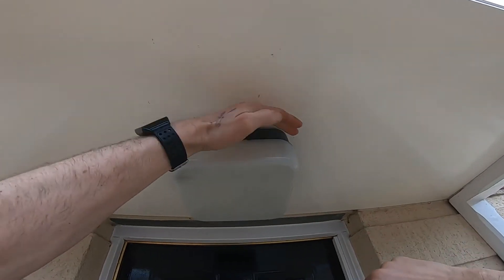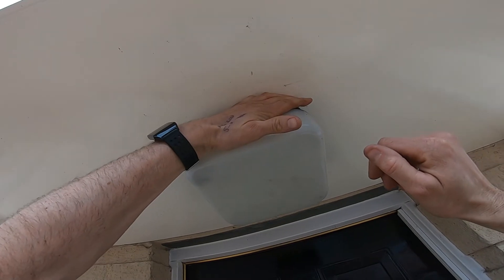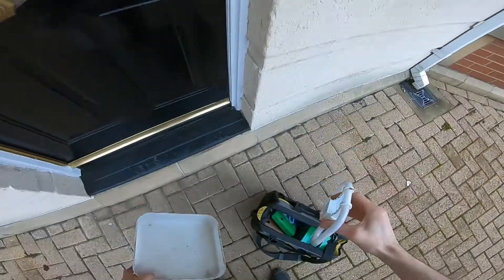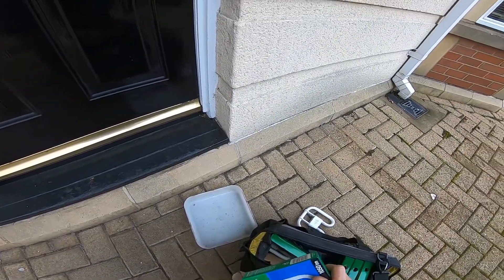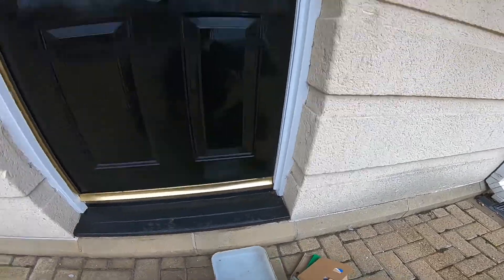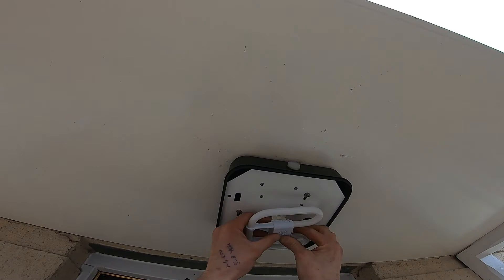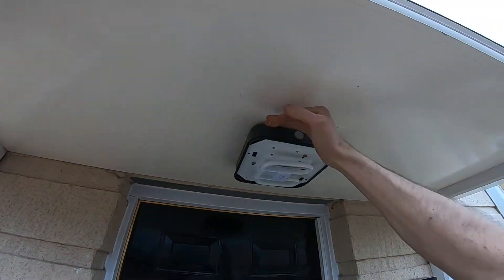We're testing the outside lights as well. These have a photocell sensor on, so if you cover those up — you saw it start to flash. Looks like that needs a lamp in. Take the cover off and try a new lamp in here. Replace the rain cover and it fires up. That's that one done.